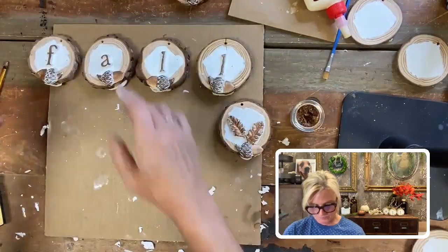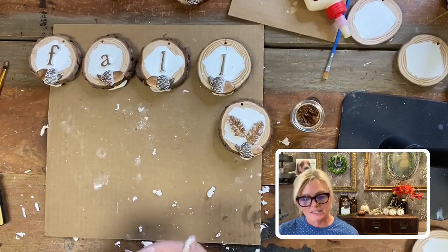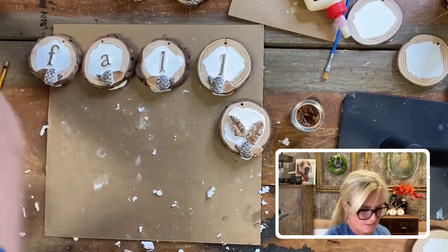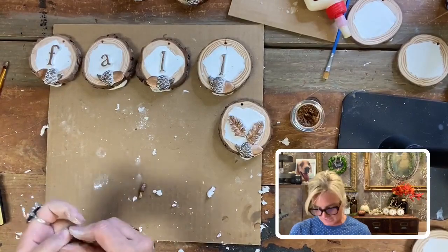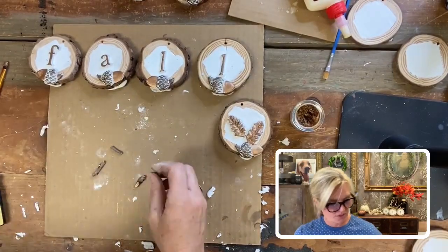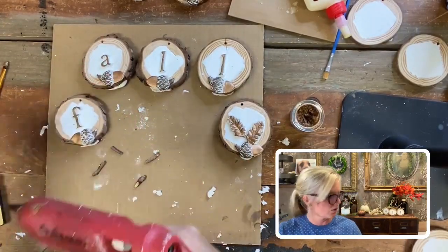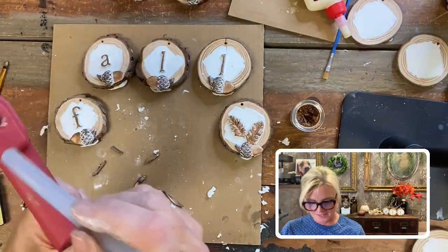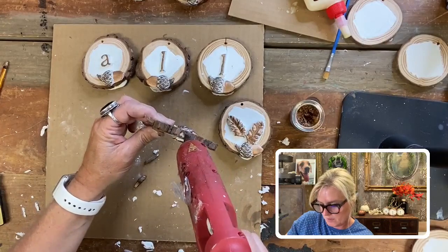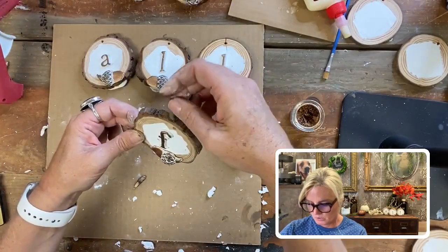These are adorable as is, so you could stop right here — especially if you're going to put 'merry' or 'joy' on the back side. But if you want to make little teeny pumpkins, I found an old twig — which is kind of hard to do in Florida since we mostly have palm trees — but I just snipped off a few branches. You simply take your hot glue gun, put a little dab of glue right on the top, stick your little branch right there, and hold it for just a minute while it dries.